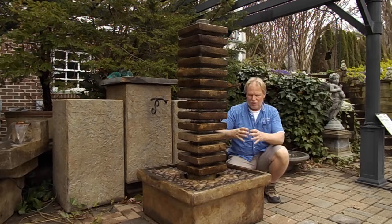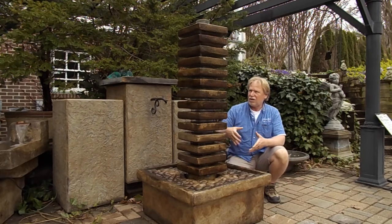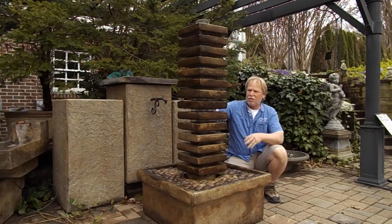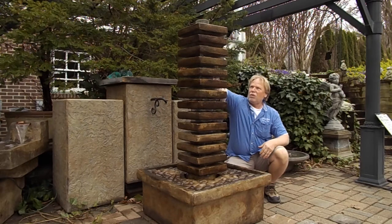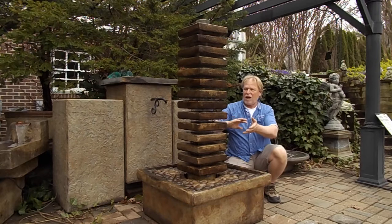The water comes up through this sleeve — it's got like a clear glass sleeve, not actually glass, but it's all the way through and then these pieces fit on it. You can turn these however you want them; you can rotate them around and configure this however you want to.